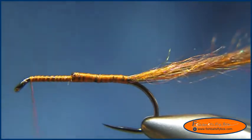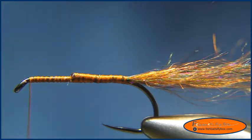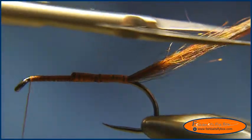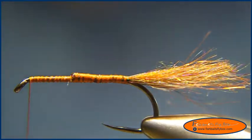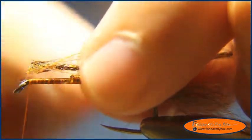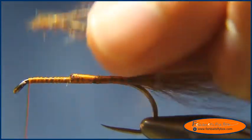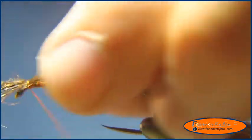Then we'll take the thread to the head of the fly and trim the tail. I'm going to tie in some mohair so that a little bit of the gap between here and here is left hanging off the head of the fly — we'll use that to help even out the body.